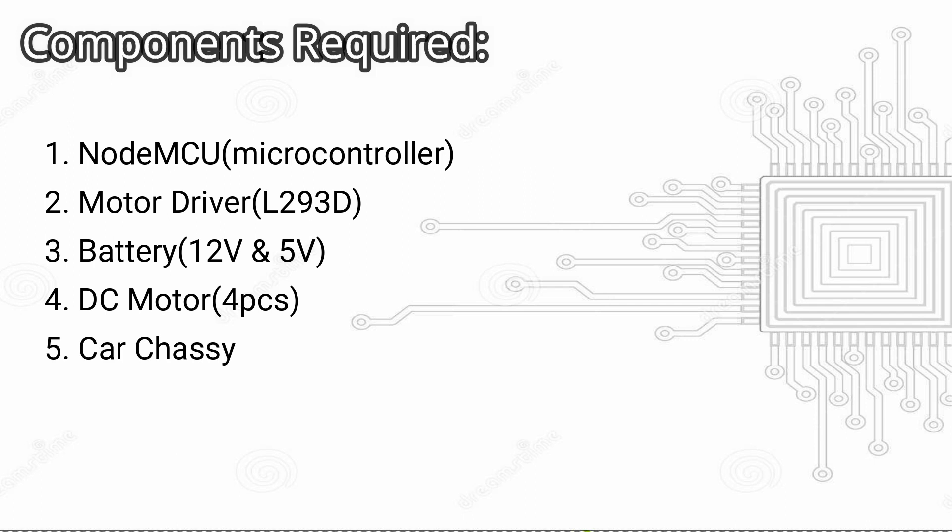motor driver, a battery of 12V, a battery of 5V, 4 DC motors, and a chassis of a 4-wheeler car.